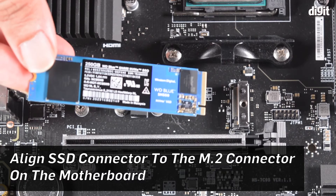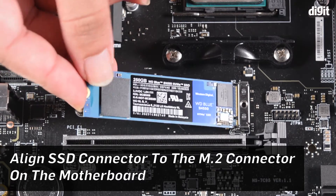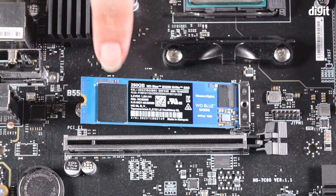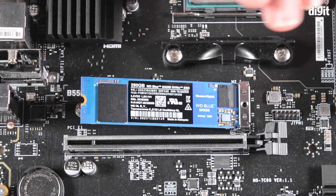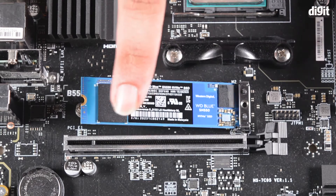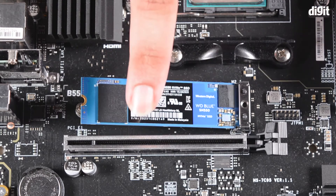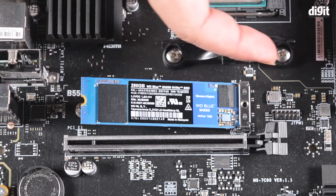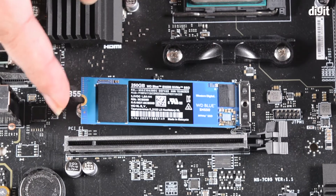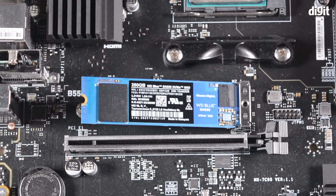Simply take the SSD, line it up with the notch, and press it in slightly. Once installed, the SSD will be slightly elevated at an angle. You can press it down — if this elevation is present, that means your SSD has gone all the way into the slot and is properly set.